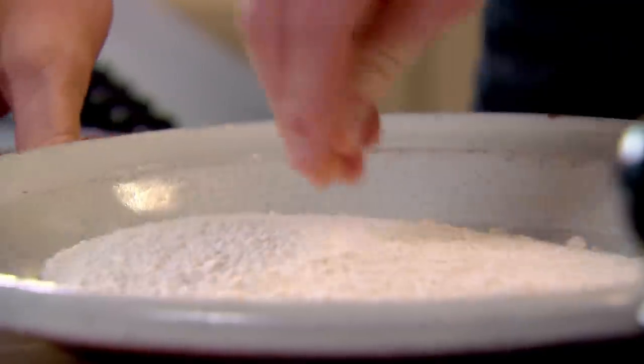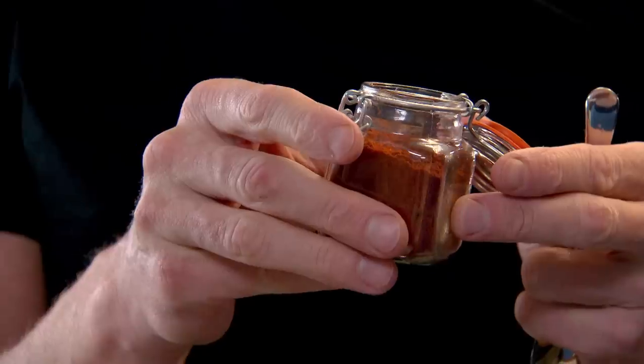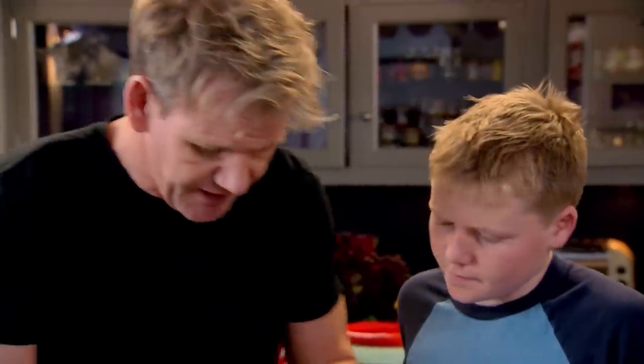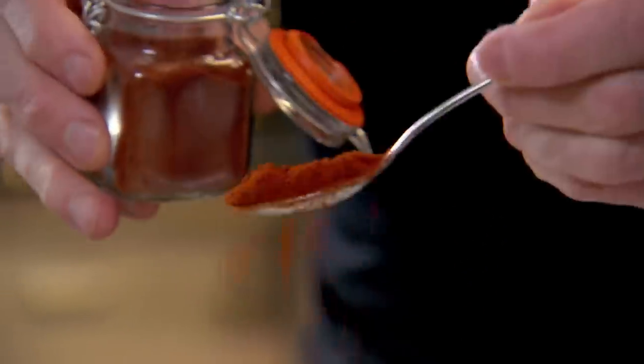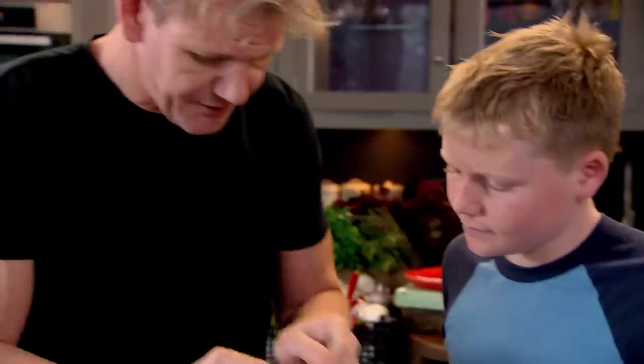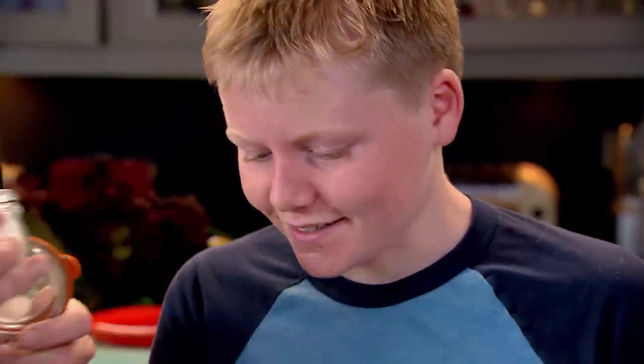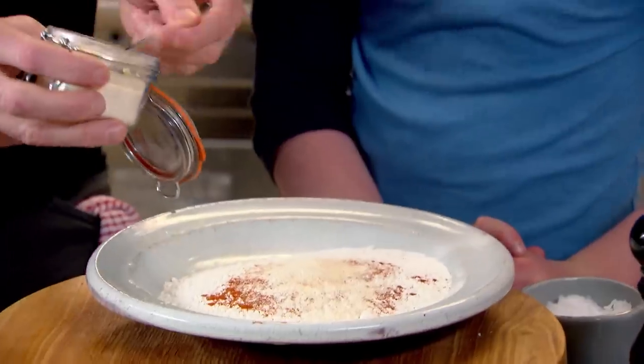Salt and pepper in there. Smoked paprika — that gives it a little bit of spice and heat. Cayenne pepper — slightly spicy but the heat works brilliantly. Garlic powder and onion powder are traditionally used a lot. Just run your fingers through that.